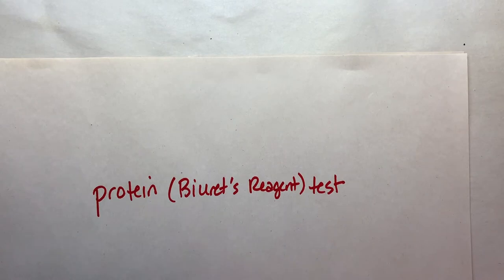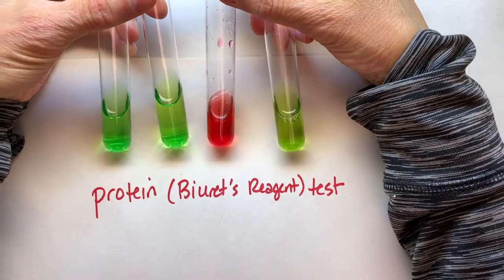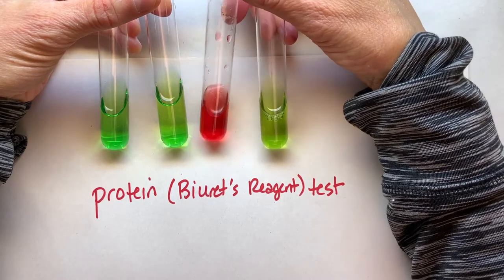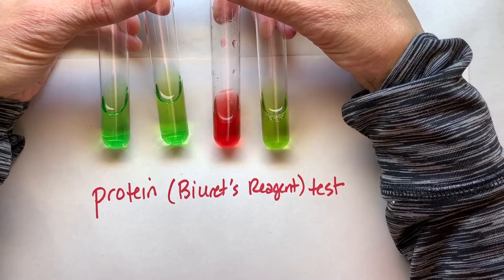Let's do a little recap here. For protein, we use biuret reagent, and you can see here that negative for protein is green and positive for protein is kind of an orange-red. So biuret: orange-red is positive, green is negative.